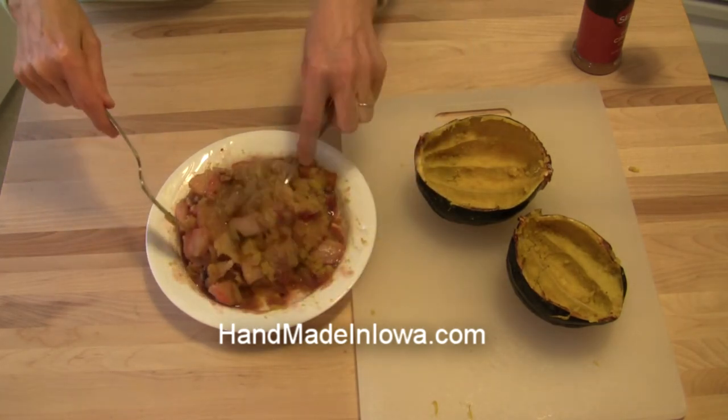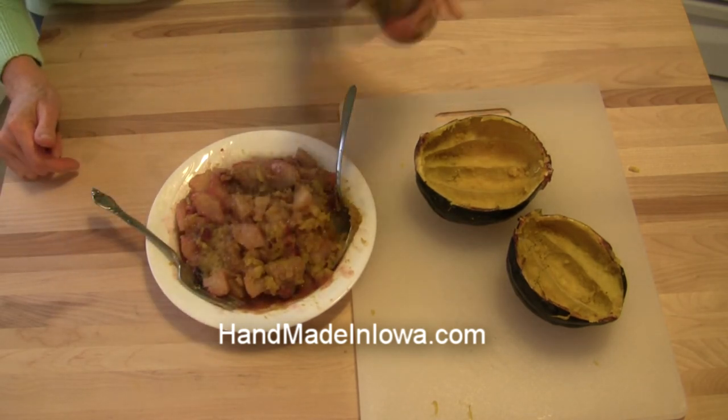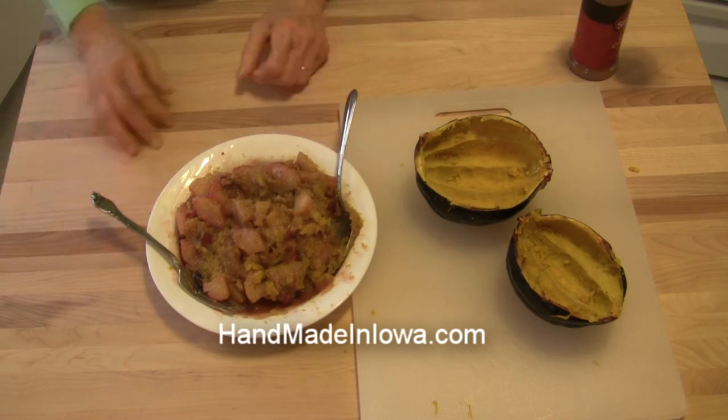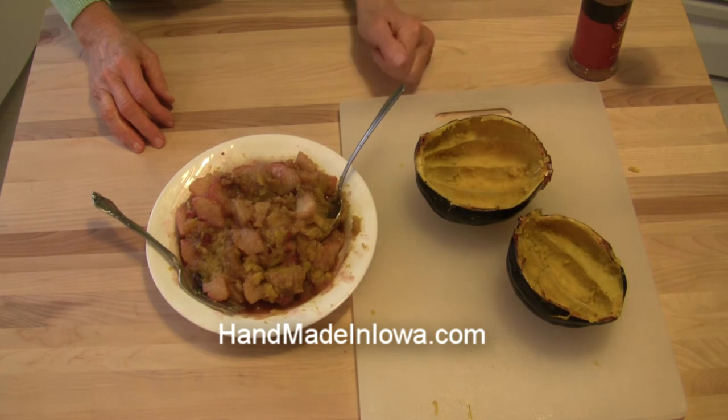If you want to dress it up a little bit more, you could sprinkle just a little more cinnamon on top and you've got a nice dish ready to go. If you want to put it back in the shell, you can do that and make it a decorative piece. You can see how easy that is — a delicious side dish of acorn squash, pears, berries, and walnuts. It would be great with your holiday Thanksgiving meal. Give this a try and let me know how it works for you in the comments below. This is Judy at Judy in the Kitchen — have a great day.